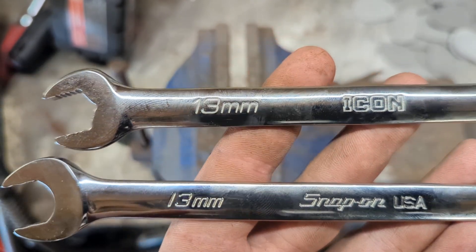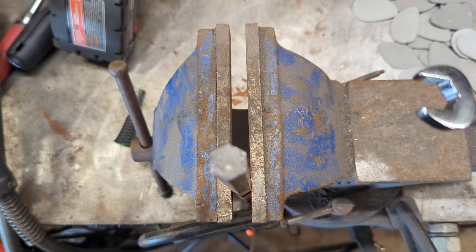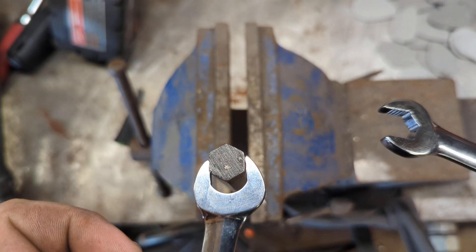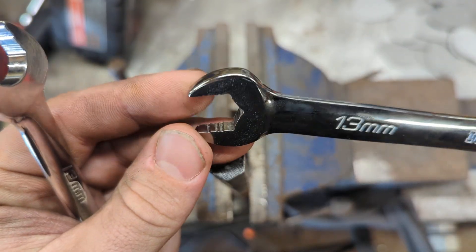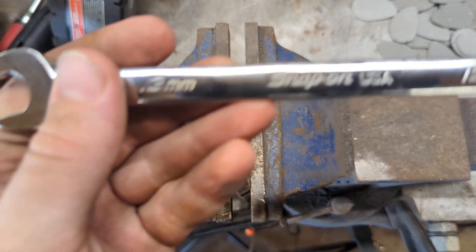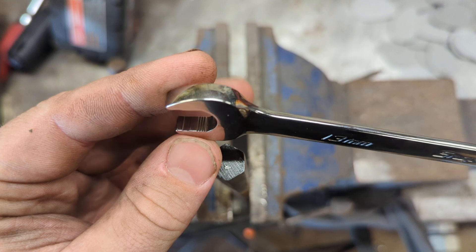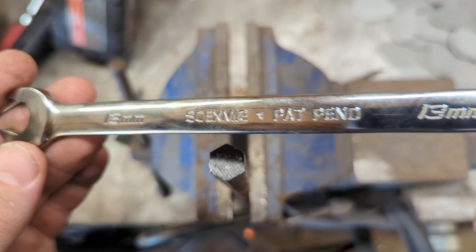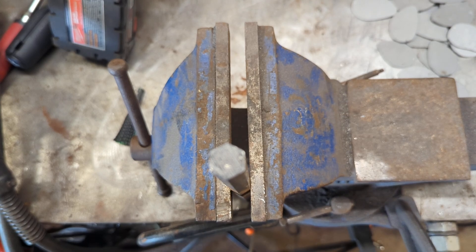Everyone's seen the videos by now. I want to repeat the test that Snap-on did — they basically showed an Icon wrench rounding right over a 13mm hex. So what I have here is the Icon anti-slip version, part number WCAM13, and then a Snap-on Flank Drive Plus, part number SOXM13. Both are brand new, nothing has been altered on this hex.